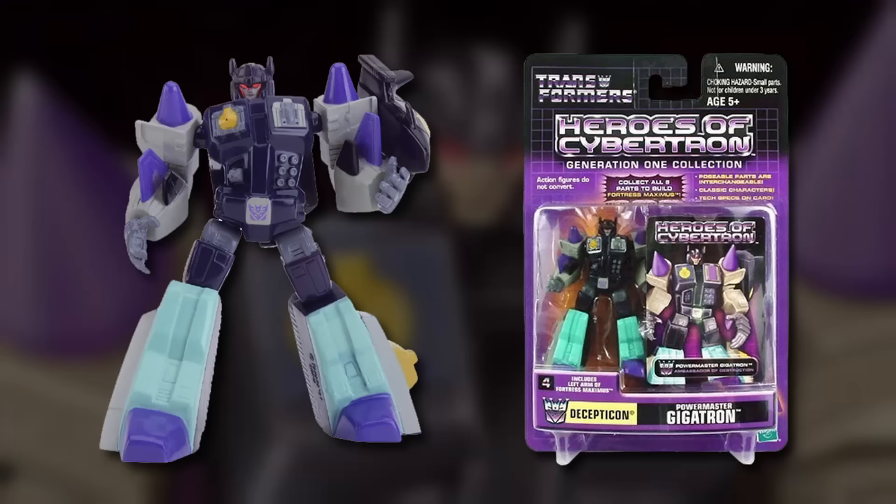It was in 2003 that Overlord finally appeared on American store shelves, but only in the form of a small PVC figurine, a surprising inclusion in the Heroes of Cybertron line of figures that Hasbro had imported from Japan.